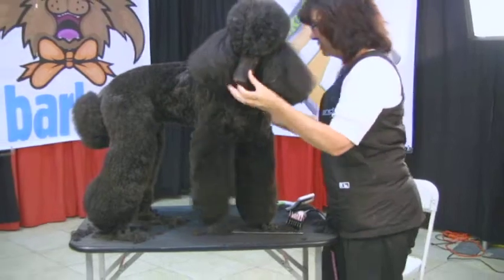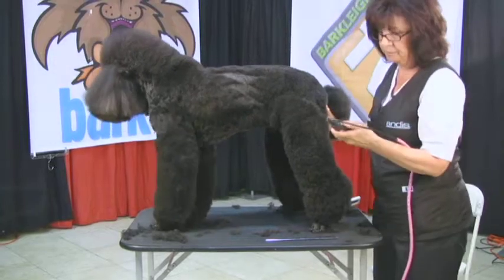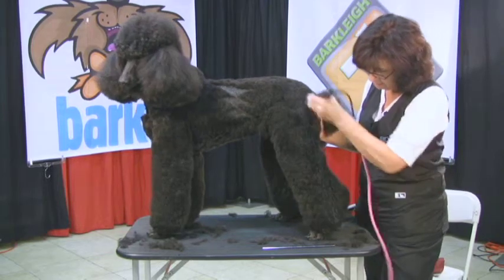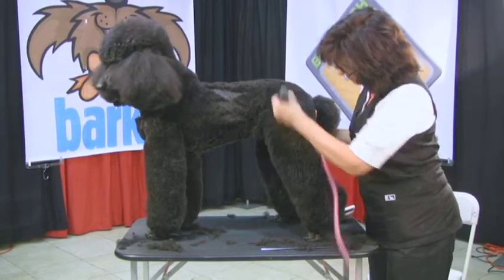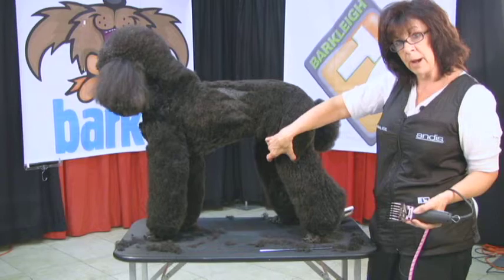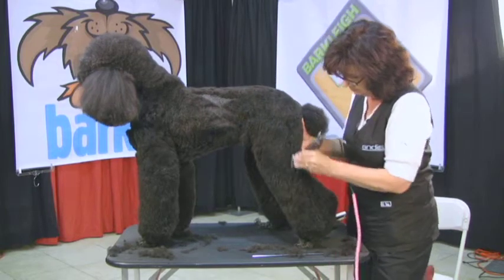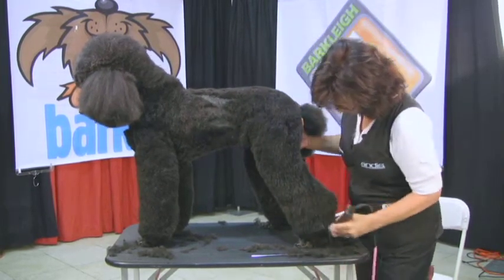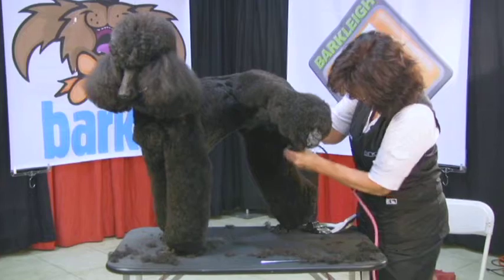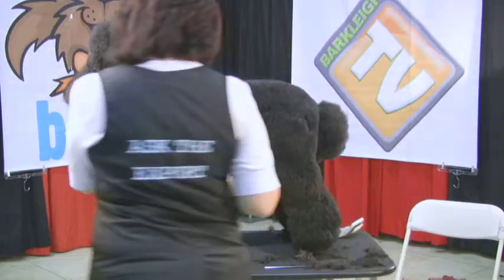So now we're just going to turn them around and do the other side — same thing we did. On the other side we're just coming straight down off the widest point of the thigh, following the muscle around. That thigh muscle wraps around the knee just like this, so that's what we're doing with our comb — we're just following that muscle. Then going back over the inside of the other front leg.